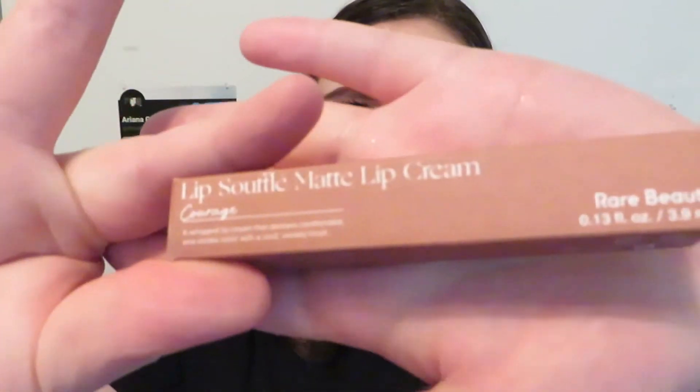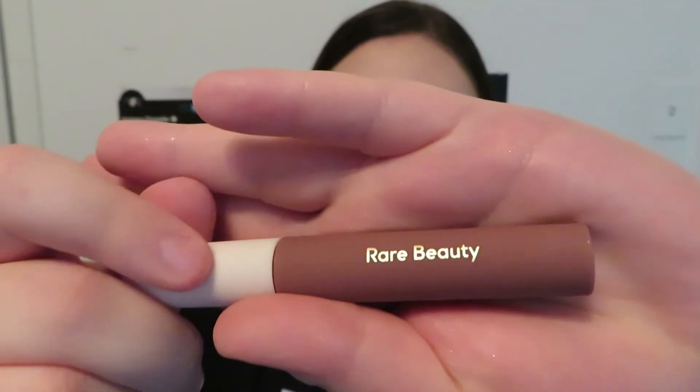It's such a pretty color. Next, we have the Lip Souffle Cream. I got the shade Courage because it was more of a nude that I would wear. Everything is just very Rare Beauty. Here is what the doe foot looks like. I can't wait until these come in more colors that I would personally wear — this isn't a shade I'd really, really wear. But I think it's really cute. I think I like the lip balm better for sure. I can't wait for a shade extension of this because I like the formula. It's very movable. The matte stuff just picks off and it's nasty, but I really, really like this formula.